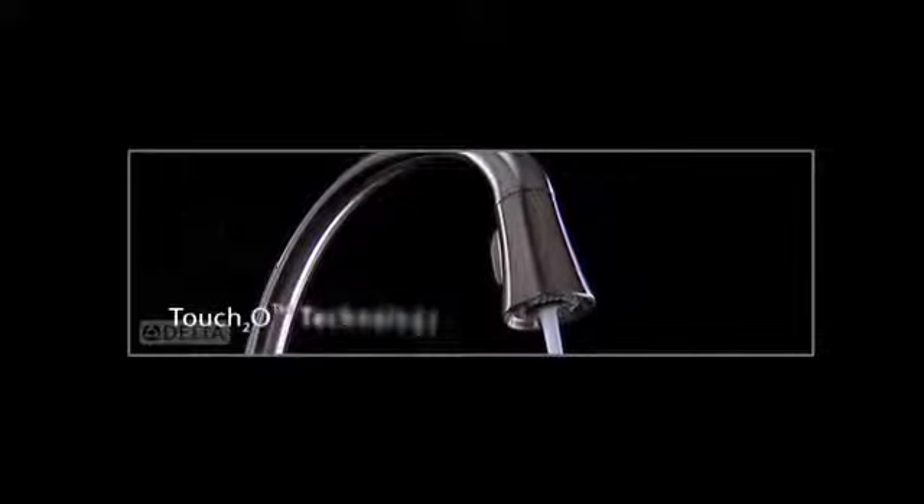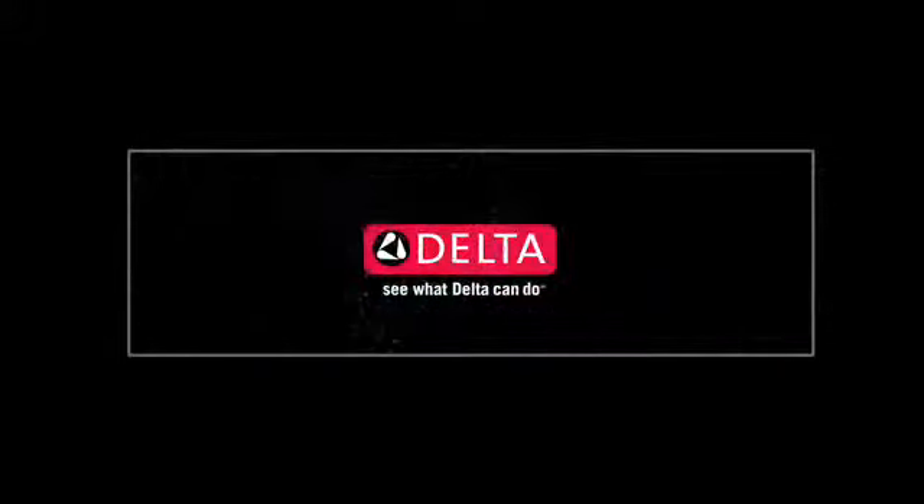Touch 2-0 technology — just one more idea that makes Delta more than just a faucet. See what Delta can do.